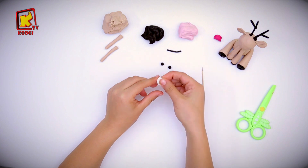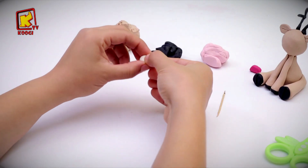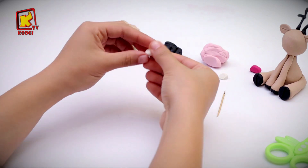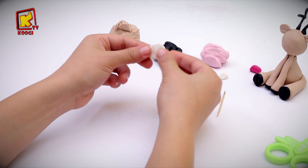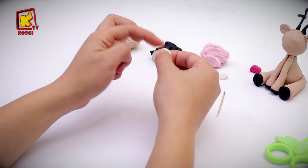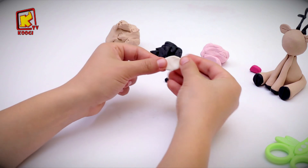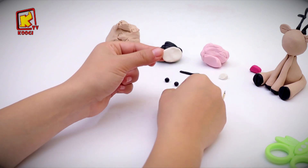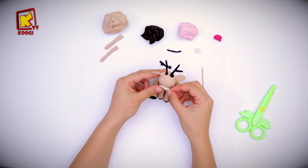After that we will take a piece of white clay and roll it, then flatten it to an oval shape. We will put it here.